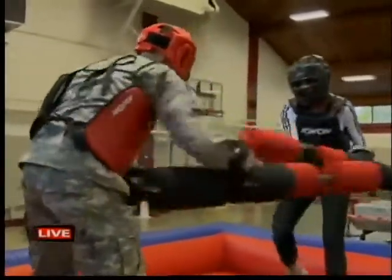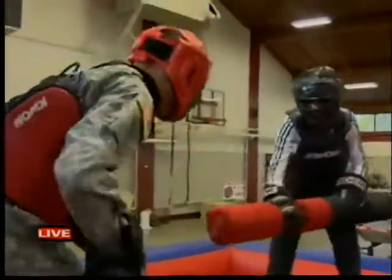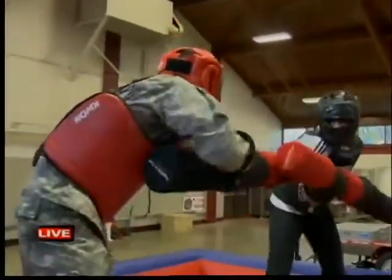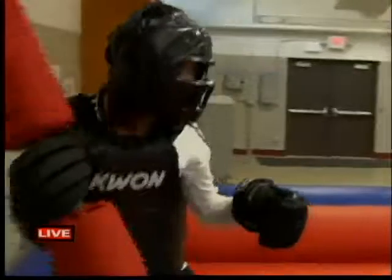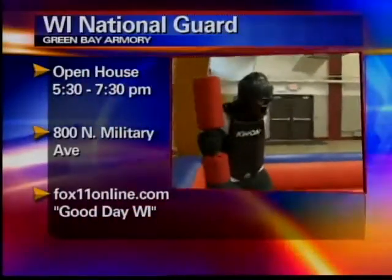There you go. Work on a jab — get a good jab in there. Just like that. It's like American Gladiators. It is. You're doing good. There goes that balance. Nice work. That's fun. That's good stuff.